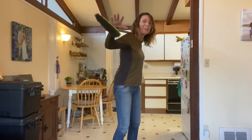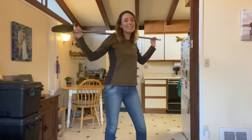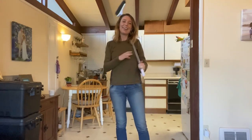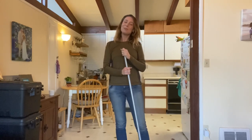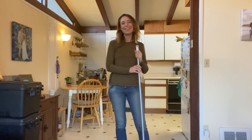Then slowly raise back up to stand. Remember to do this nice and slow — you want to take the time to feel the stretch in your movement. I hope you enjoy this and I'll see you back here tomorrow. We're going to keep adding on to our stretching routine.